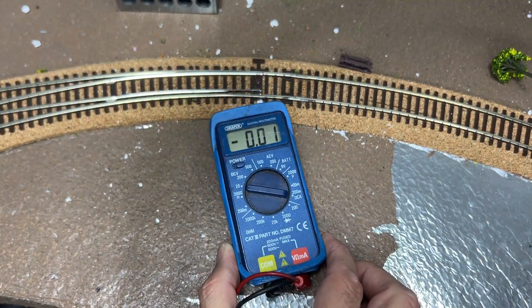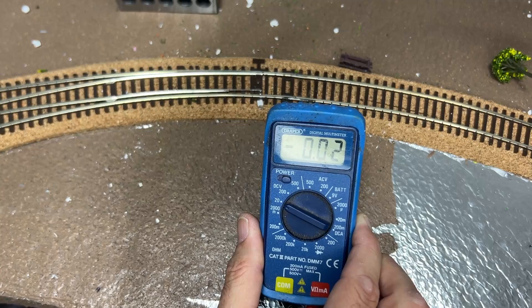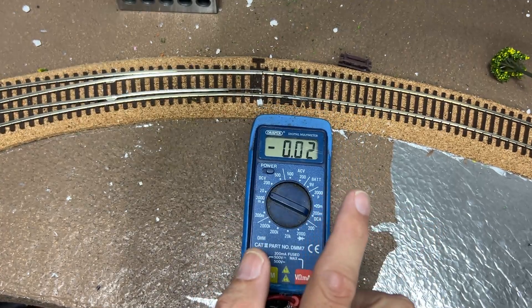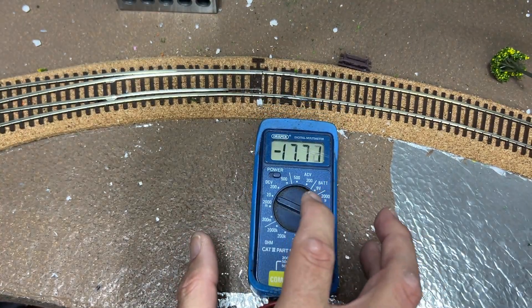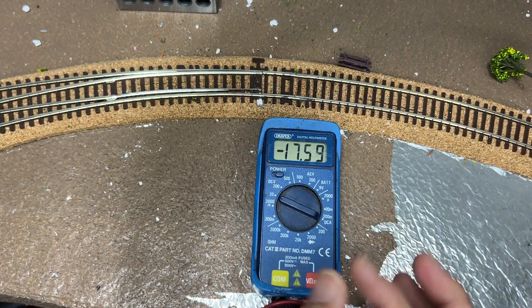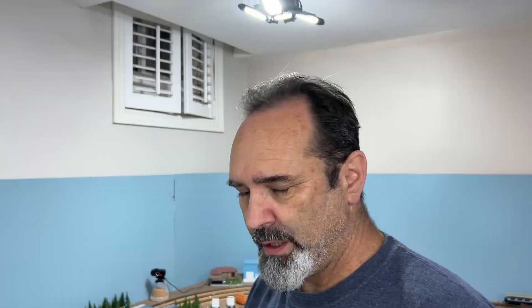I've got my positive and negative prongs attached to the output of my controller. As you can see it's already at 0.02 volts with the dial all the way down - that's why I want a separate plug for my controller, because it's technically live even just a tiny bit. At full it's reading 17.4 volts. This might not be completely accurate, but we're going to take that as a proper 17 volts, so we have to add the correct resistors so we don't pop our LEDs.